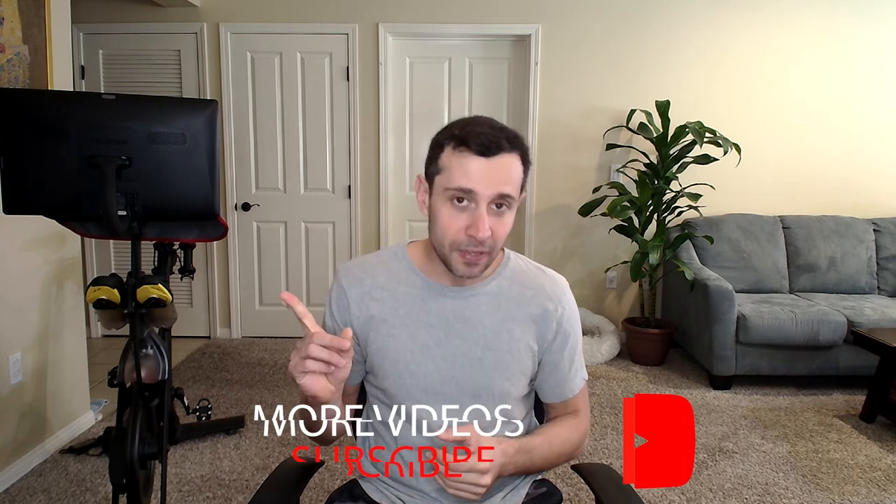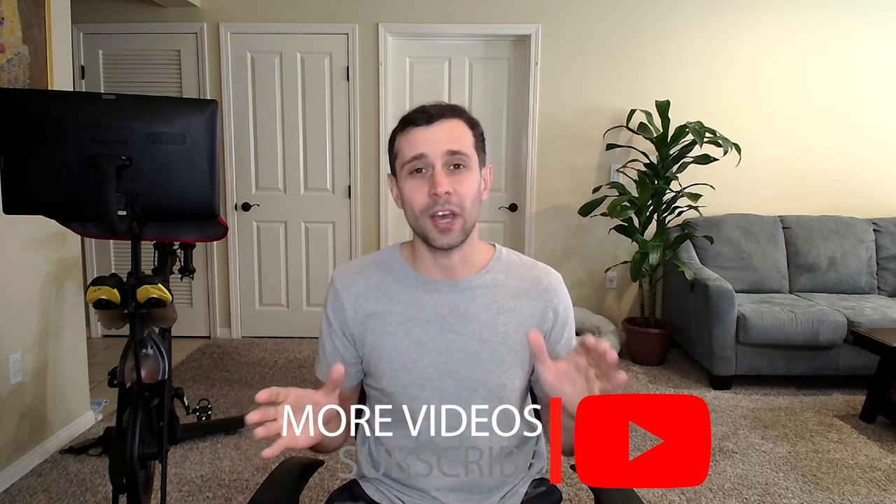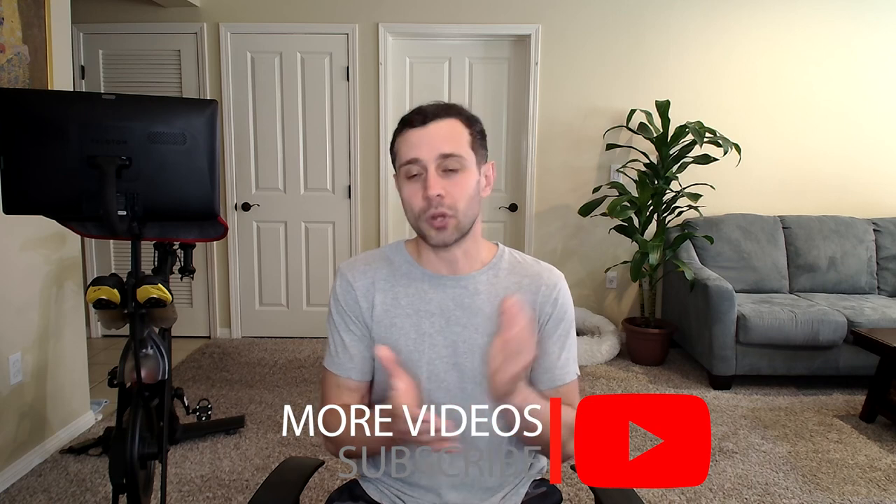That's how you protect your equipment and start a successful equipment rental business without worrying. Follow these steps and 99.9 times out of 100 you will not have any problems. Check out my other videos about equipment rentals and other topics, subscribe to the channel, and I'll see you guys next time.